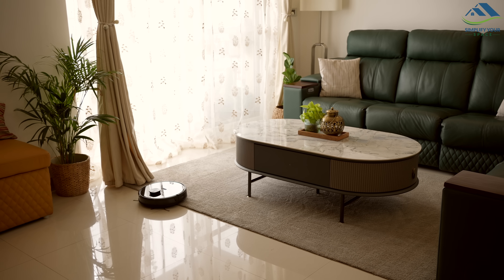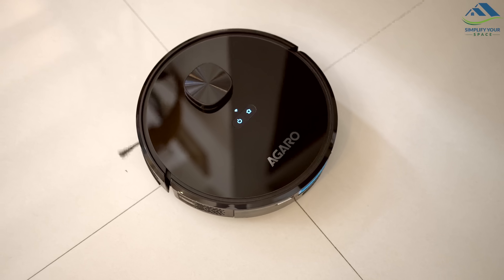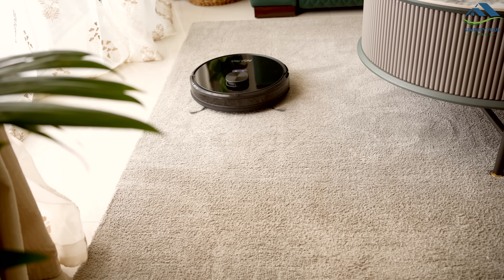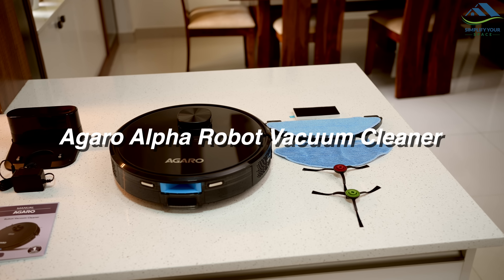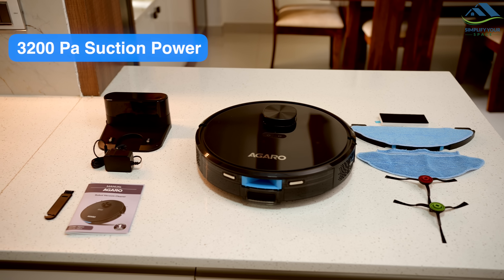First up is the Agaro Alpha Robo Vacuum Cleaner. This device can be a big help with your daily cleaning. It can clean your floors on its own, including sweeping and mopping. Let's take a look at how it operates. This is Agaro's Alpha Robo Vacuum Cleaner. It's a smart, compact robo-vacuum cleaner with a suction power of 3200 PA.